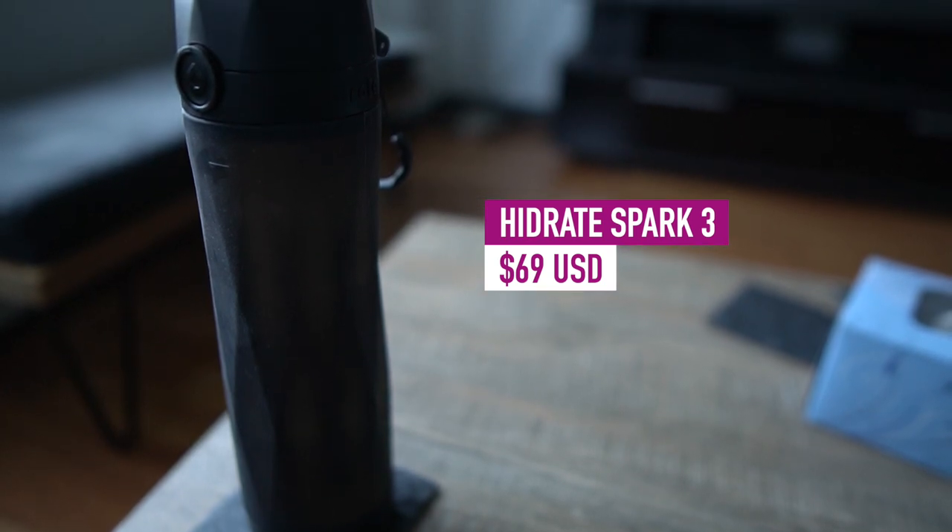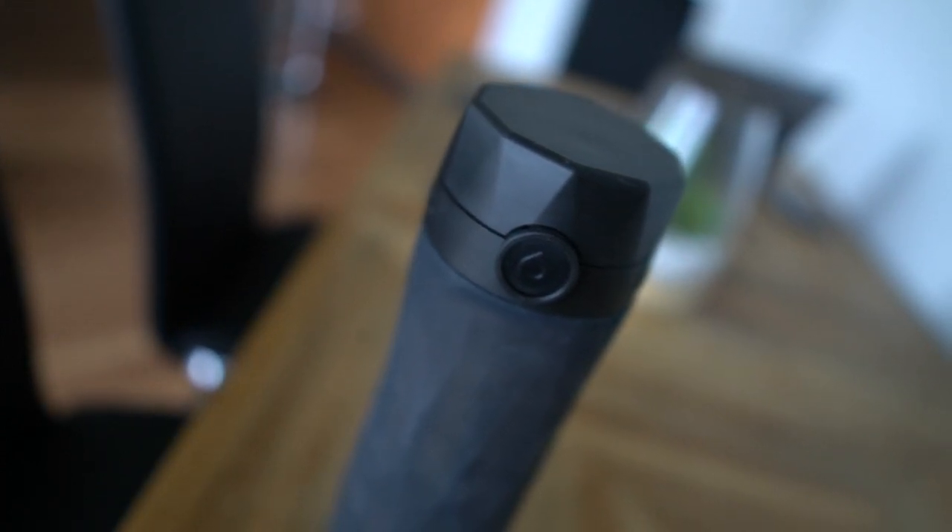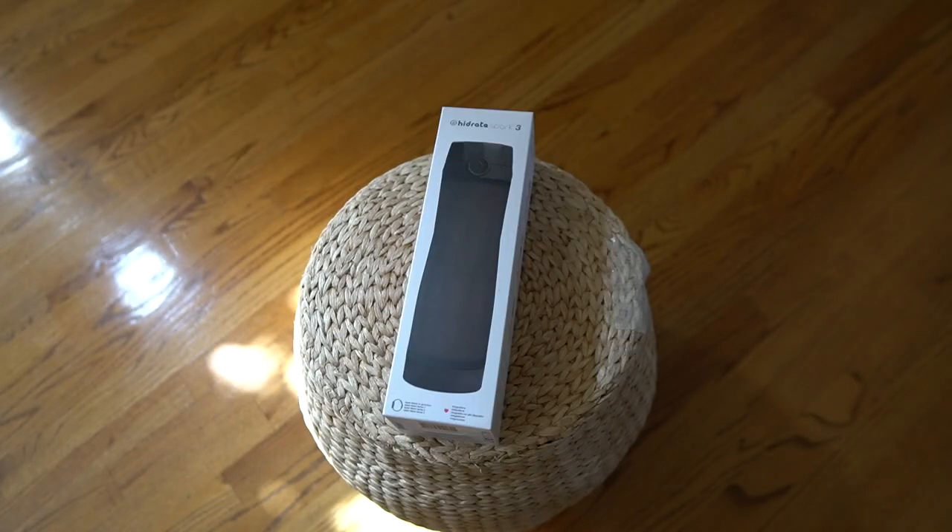The Hydrate Spark 3 is one of the newest iterations of the smart bottle coming from this company. I had no idea that this existed until recently, and had I known, I may have purchased this much sooner — believe me.